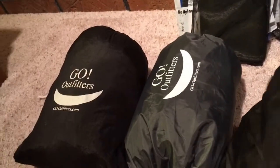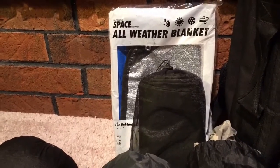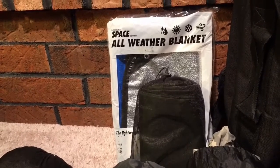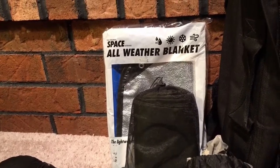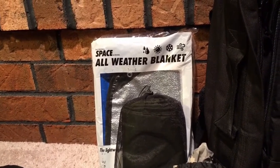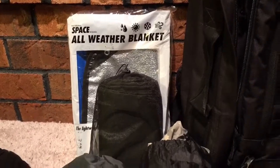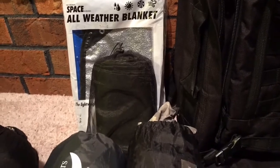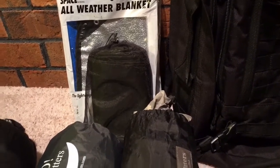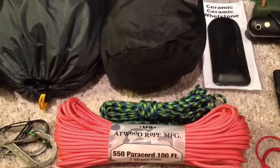I've got my titanium tent stakes in here. Back there I've got a Grabber's all-weather space blanket that I use primarily as a welcome mat underneath my hammock so I don't have to step out with my wool socks onto the ground to get my boots on — I don't like getting leaves up in my hammock. I've also got a Bushcraft USA poncho that can be used as a shelter, some miscellaneous carabiners, and some paracord.